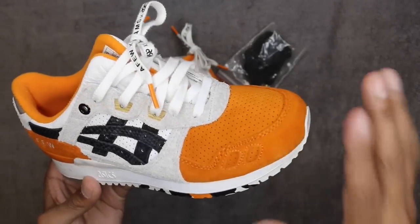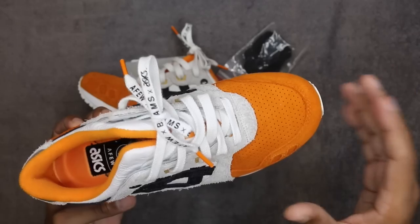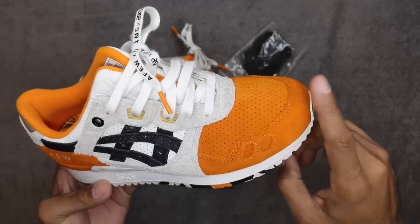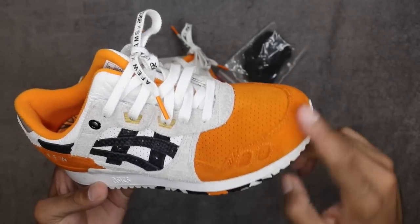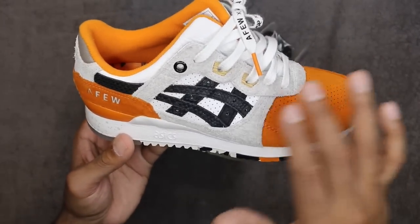We'll get into the comparison later. Toe box is a little bit more flat than I'd expect, considering the toe cap is so flush and has such a good brush stroke. But it is what it is. Medial panel on the lateral side — you've got the furry suede going up the entire grommet area.